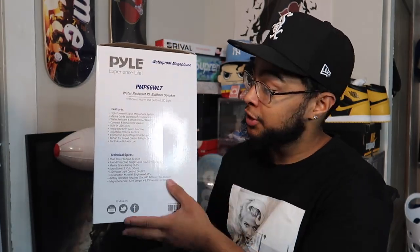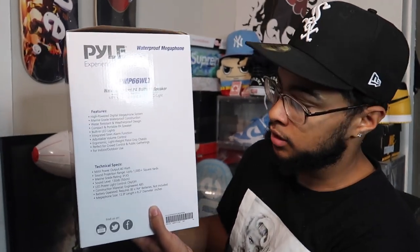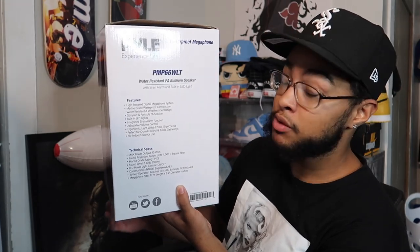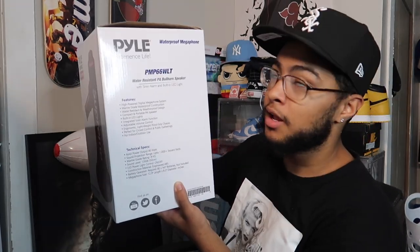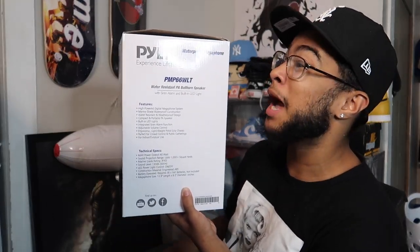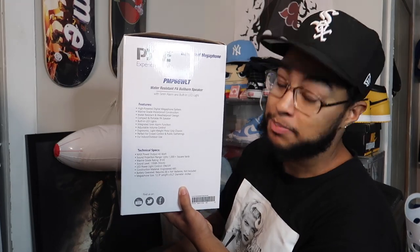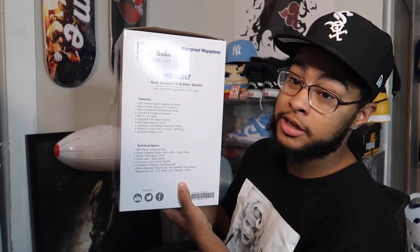Let's look at the features on the box. It says 'high power digital megaphone system,' and notably marine grade waterproof construction — the megaphone is water resistant and waterproof, which is pretty cool. So you could actually use this in the water, like on a jet ski.